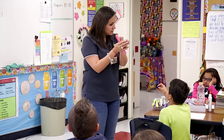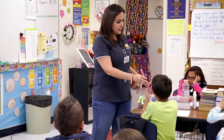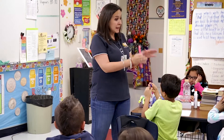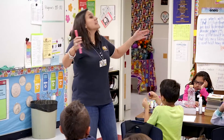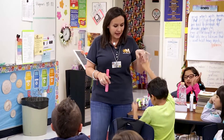¿No es juntar? No. Se están repelando. ¿Se están juntando? No. Se están despegando. Muy bien, Rafael. Gracias.